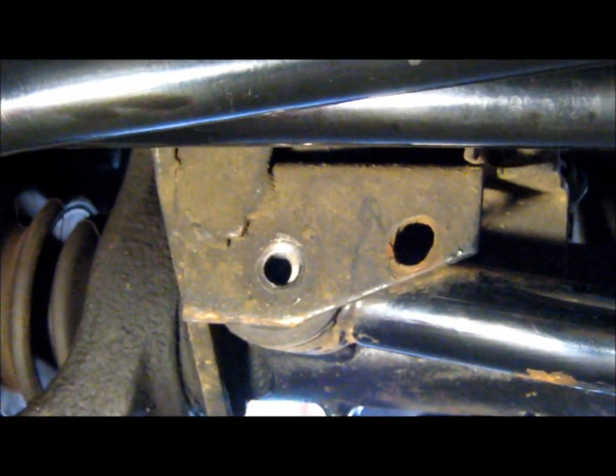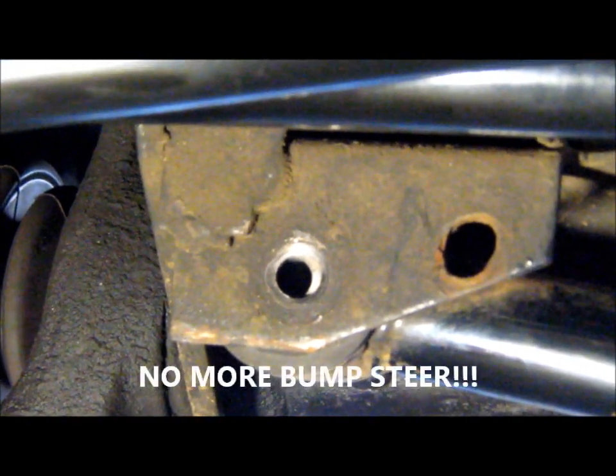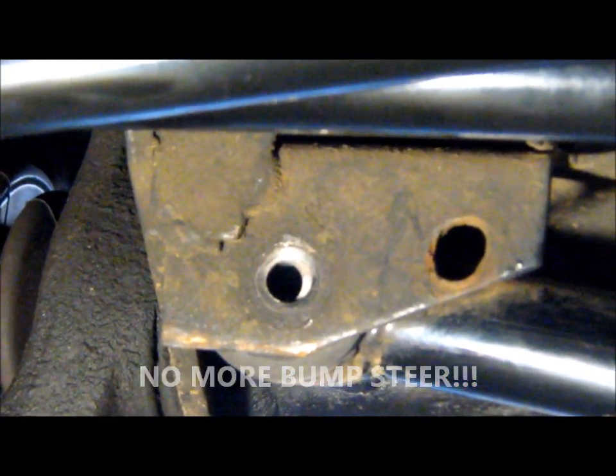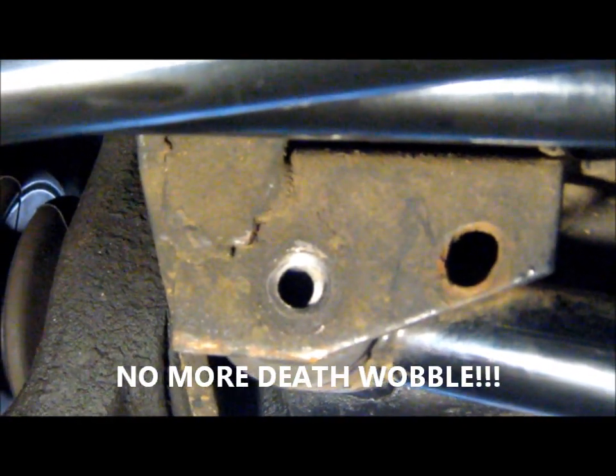What's up guys. What you're looking at right there is where my front track bar mounts to the axle, and you can see the hole's been wallowed out. This got brought to my attention when I took it into Les Schwab for an alignment. They did a quick check on everything and had a guy in there steering left to right because he felt slop in the steering. Sure enough, this track bar was just sliding back and forth even though it was tightened down to that bracket.